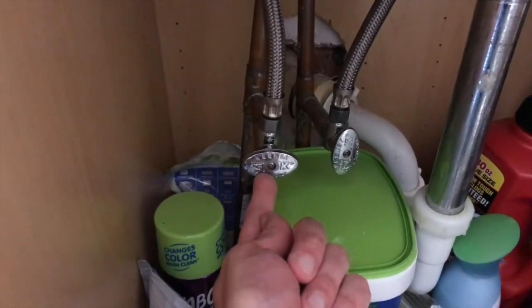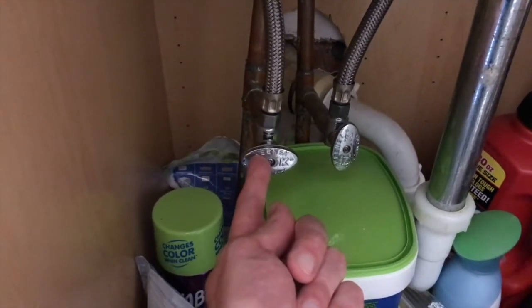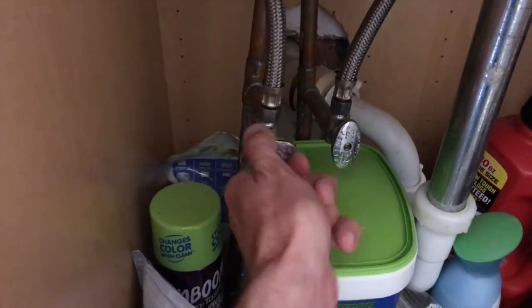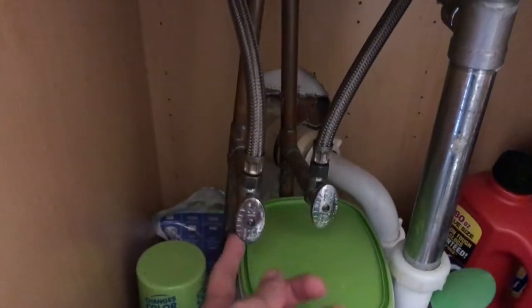As you can see here, it's in the full closed position. Let's open it back up to the full open position. Full open is perfectly in line with the actual water line.